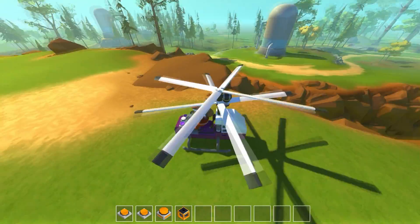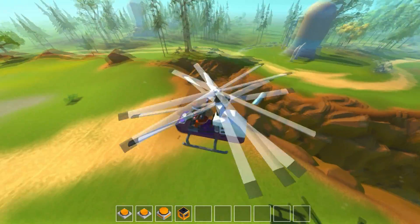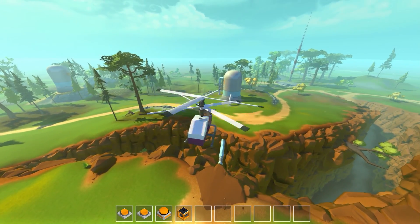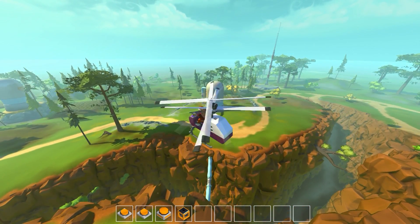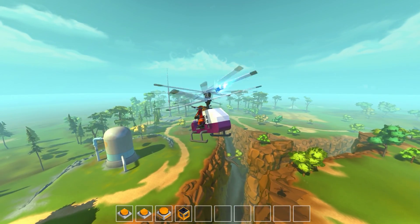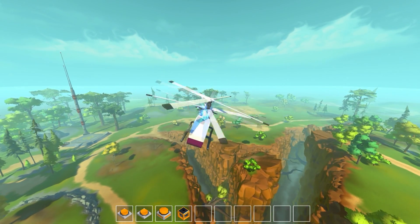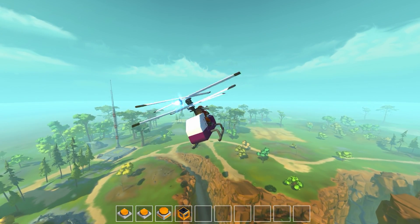Press D and it does the same thing in the opposite direction — the top rotor is still spinning but slower, the bottom rotor is spinning faster, rotating the helicopter the other way. When we actually lift off by holding 1, you'll see how much speed it takes. Then pressing D rotates the body — you can't really notice the speed change of the rotors, but the same principle applies.